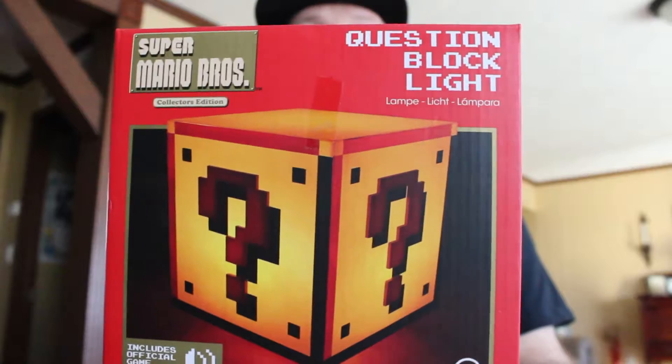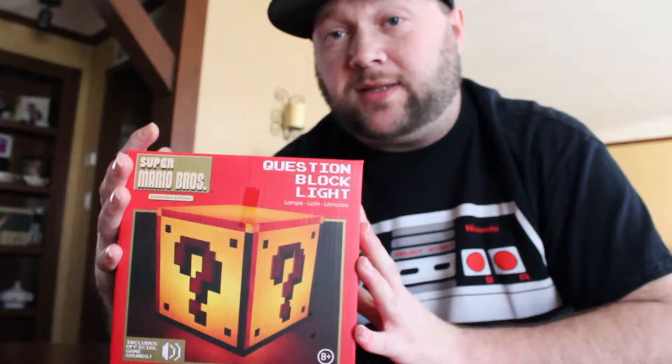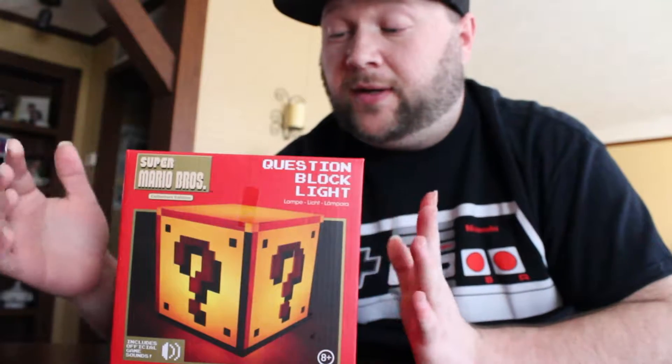What's going on everybody, welcome to the Strange Vision channel. In today's video we're going to be unboxing the Super Mario Brothers question block light. This is actually a late video — I've been meaning to do this for a long time. I got this at Christmas time; my mom bought it for me for Christmas.